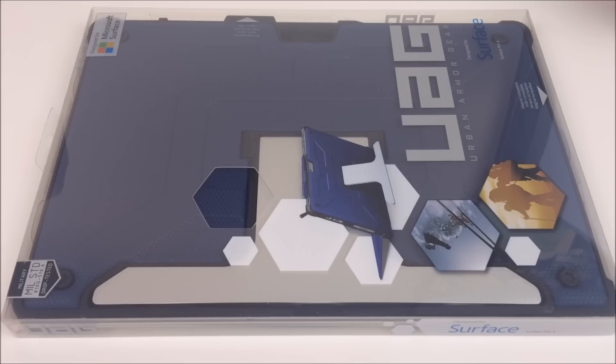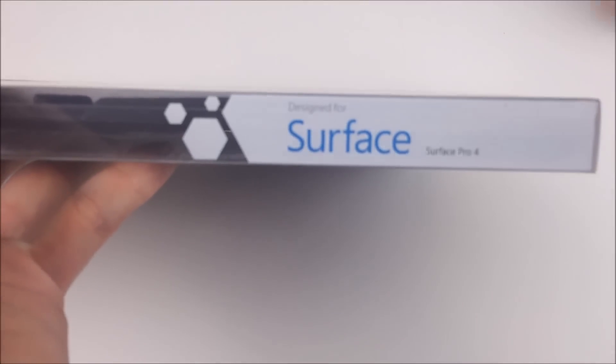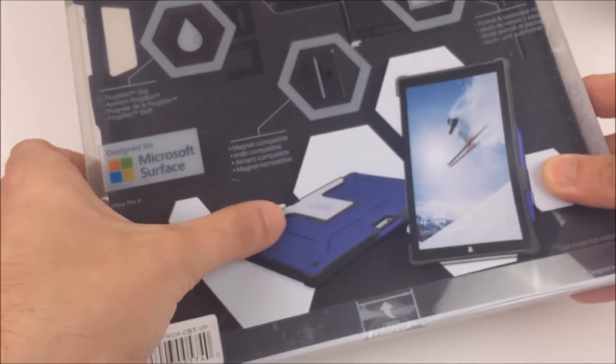I think they're basically as heavy-duty as you can get and they also don't limit any of the functionality. This one is specifically for the Surface Pro 4, and on the front you can see it actually has a pen holder, which my old one didn't have.